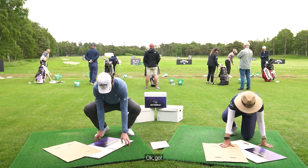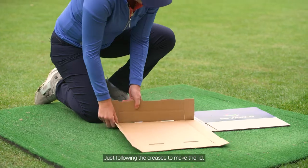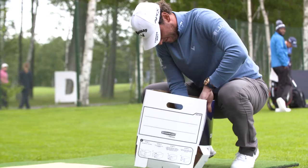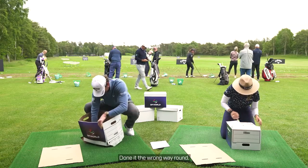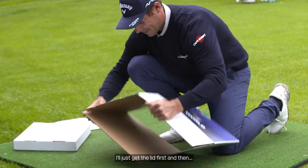Okay, good. Just following the creases to make the lid. Does it have to actually be able to hold something? Where does this go? Wrong way around. Get in there. I'm gonna watch you for some tips. I'll just get the lid first.